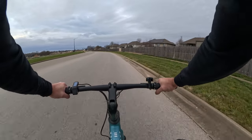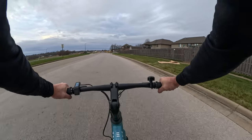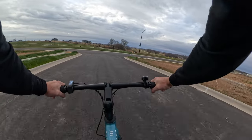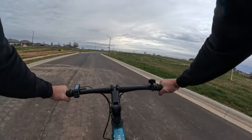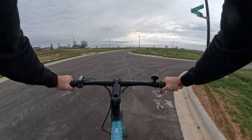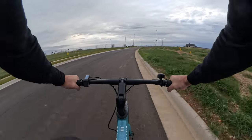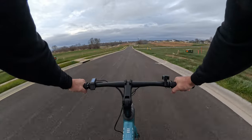One thing I noticed about the pedal assist is that there's really no difference in the top speed — it'll take you all the way up to roughly 18 to 20 miles an hour on all levels, each one just gets you there a little bit quicker. The other day I did a test ride, did 12 miles in pedal assist 2 and kept up with my buddy on a $4,000 road bike and made him get a workout. This is a super versatile bike.